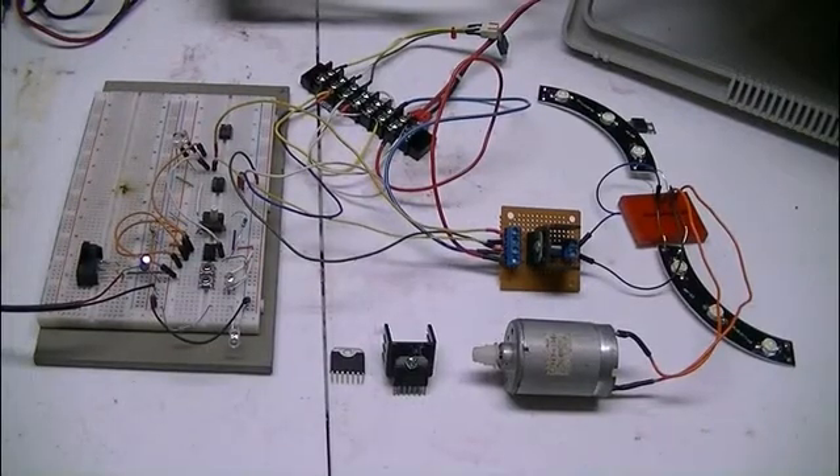What we're going to be looking at in this video is another H-Bridge motor control. It's called the TA8050. It's widely available on eBay for $2 to $3.